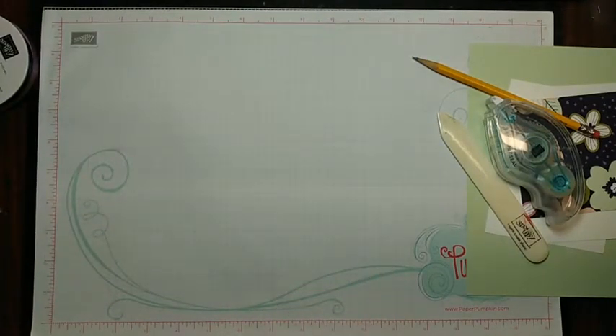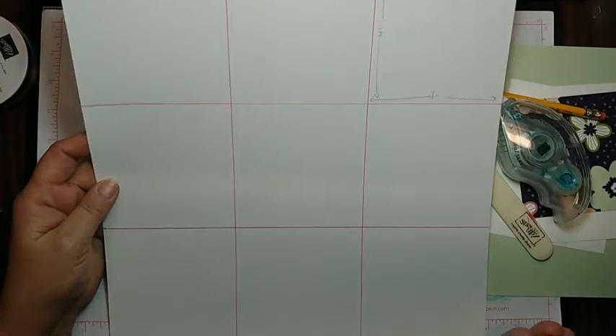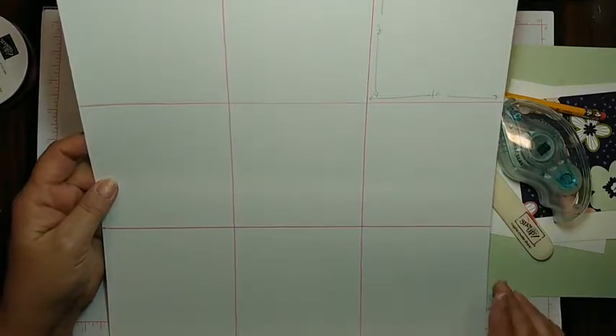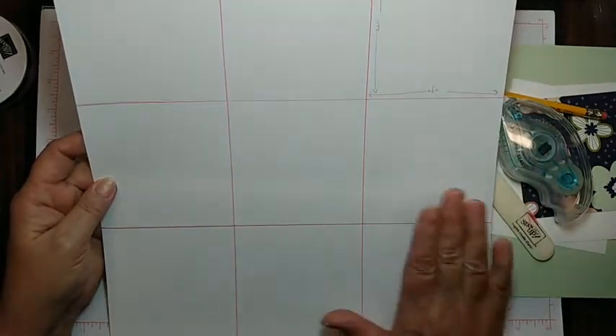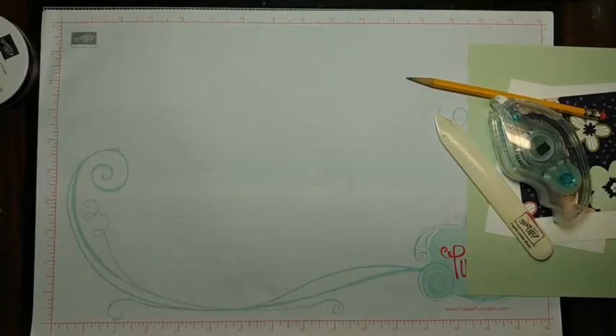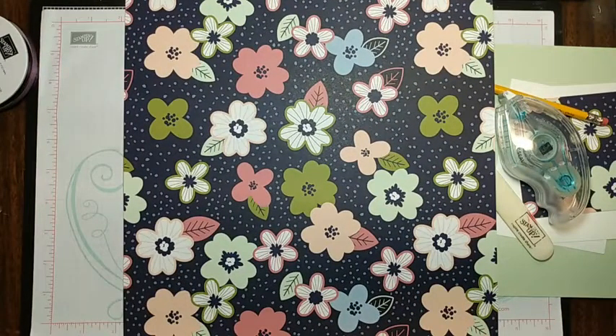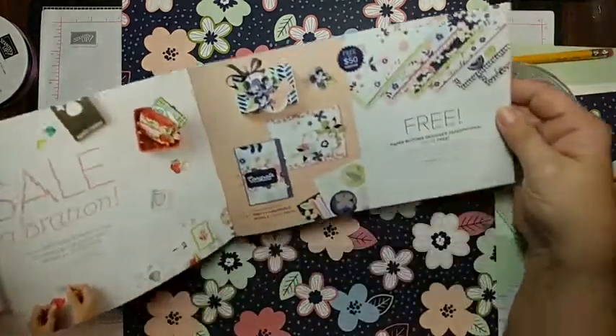Now I have another one for you. This one's fun — it's another no-waste method. Instead of 6 cards like we got out of one sheet of 12 by 12, now we're going to get 9 cards because we're going to cut four by fours. So let's bring in our paper — I'm moving all my papers around here. And there it is: from the little celebration catalog, right in the beginning — Paper Blooms. This is the one we're working with and I like it, it's very colorful.